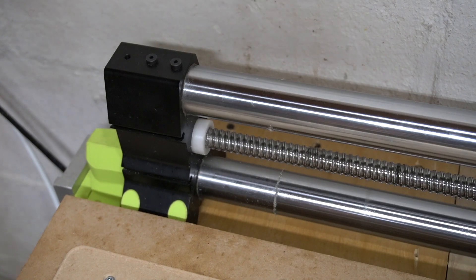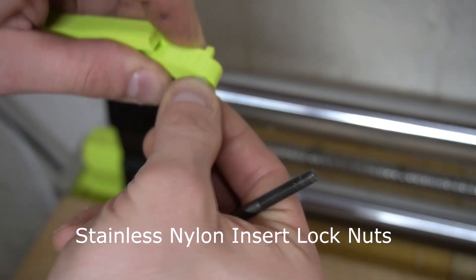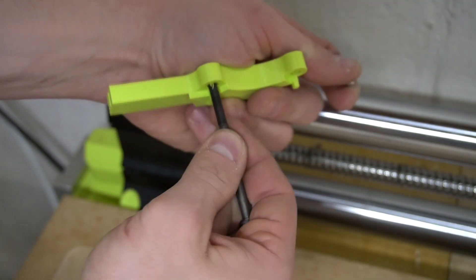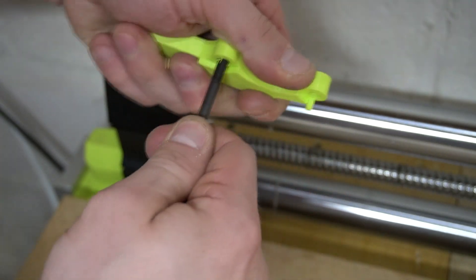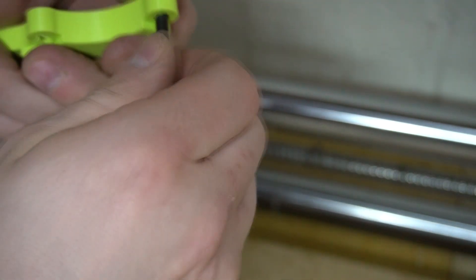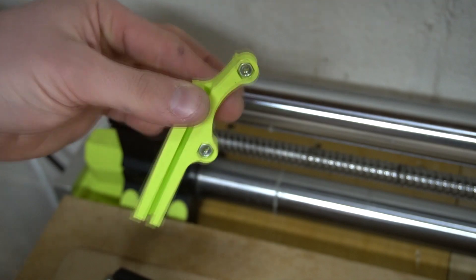Now we're going to install the front brackets that came with your One Infinity. Just push them in like that, or you can push this through and screw it on a little bit, then pull it through. Go ahead and pull this one through and unscrew it — so now they're in there.